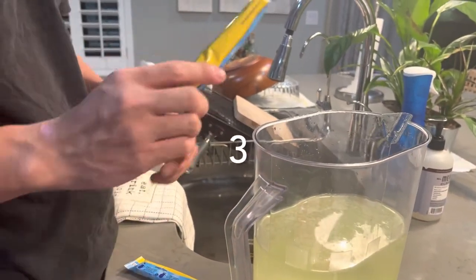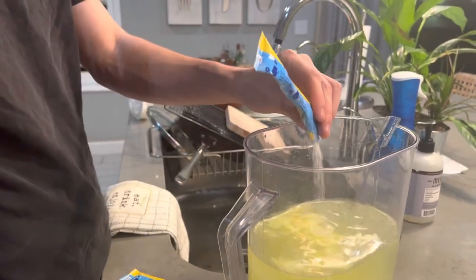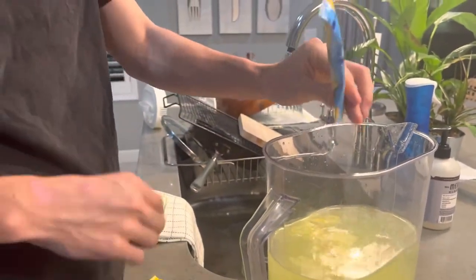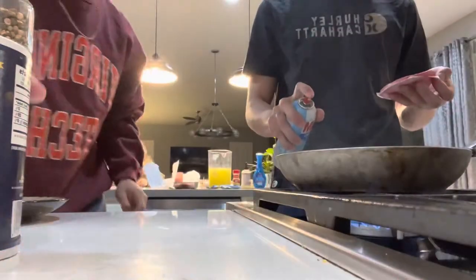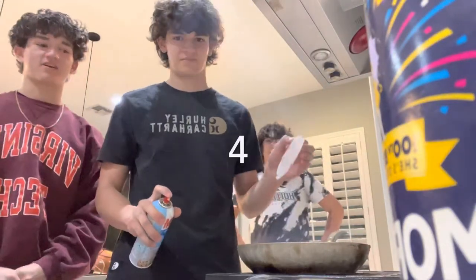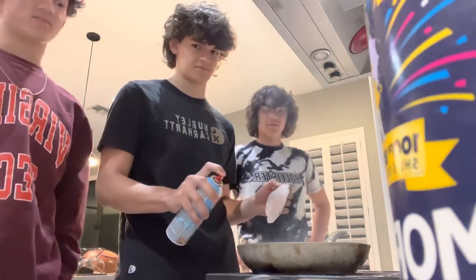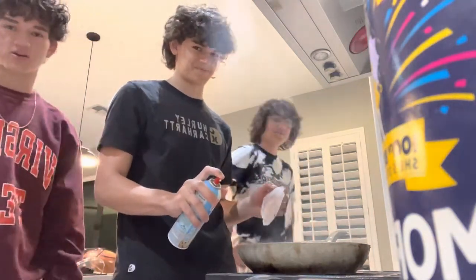This is a homogeneous mixture, as you cannot see different particles floating around in the water. This is also a synthesis reaction because when you begin cooking the burger, combustion begins forming the meat into a new substance.